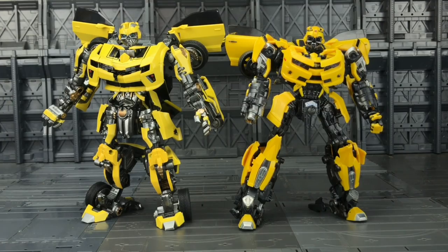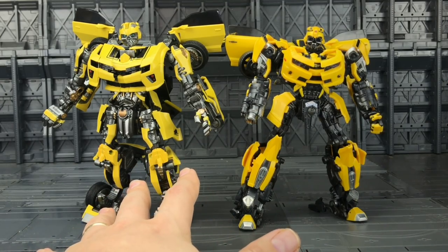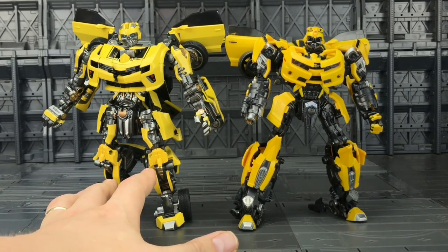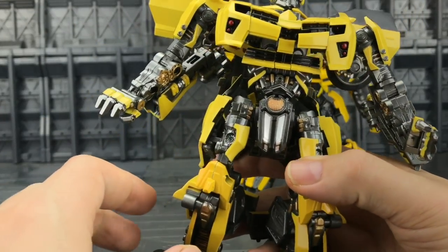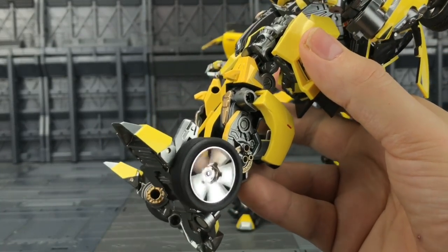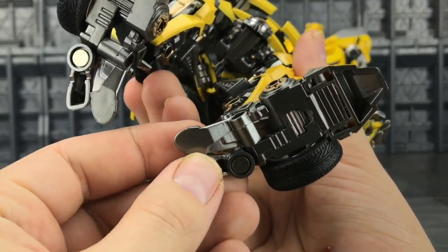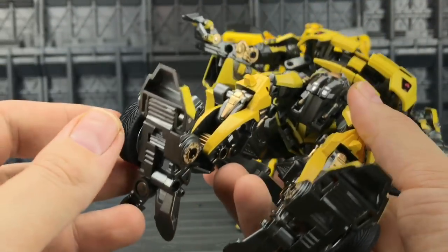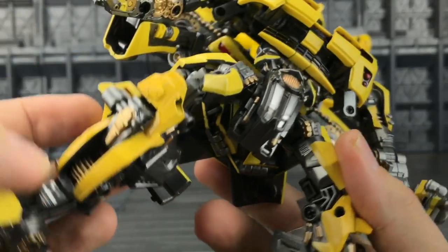I was actually expecting the Wai Zhang to be slightly taller but they're not far off at all. I like the paint more on the Wai Zhang — there's some really nice detailing, a lovely coppery tinge around the crotch area and all of the panels are painted. Just look at those chrome rims — they haven't left anything untouched.